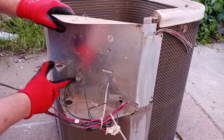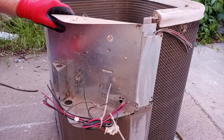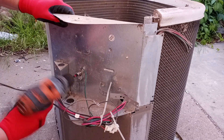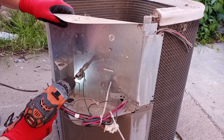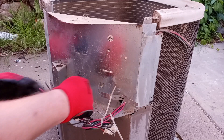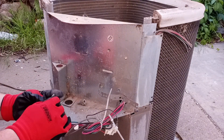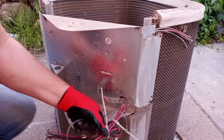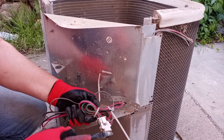Now this little piece looks like aluminum — might as well take that off. While I'm at it, I'm going to go ahead and just cut this connector off.